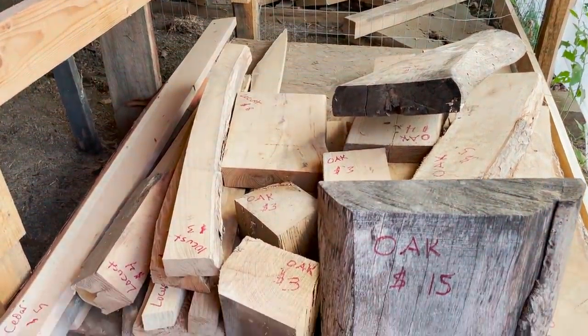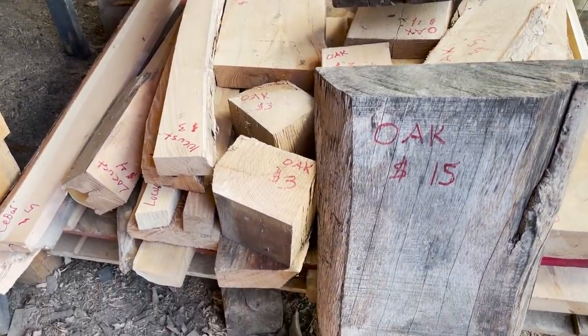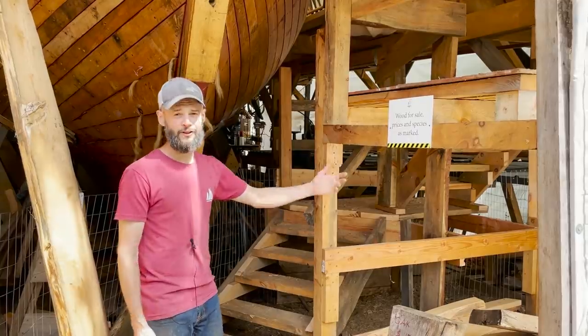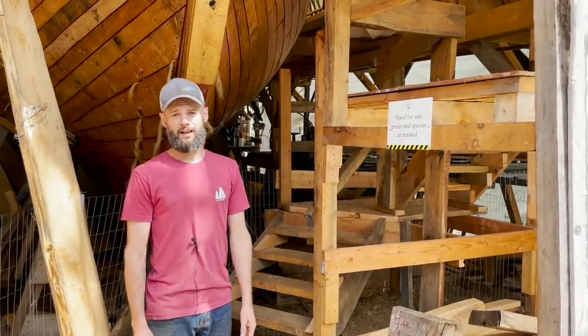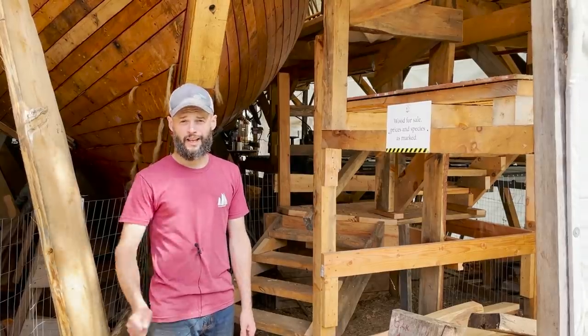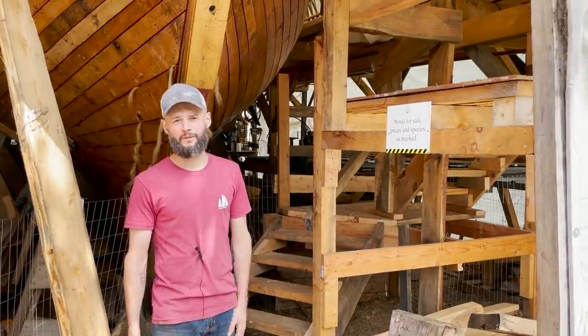We've got some oak, locust, and cedar here that's for sale. People are constantly asking to buy offcuts, so here they are. Prices are as marked. We don't really know what this stuff costs because we don't buy it, so we just gave it our best guess — take the prices with a grain of salt.